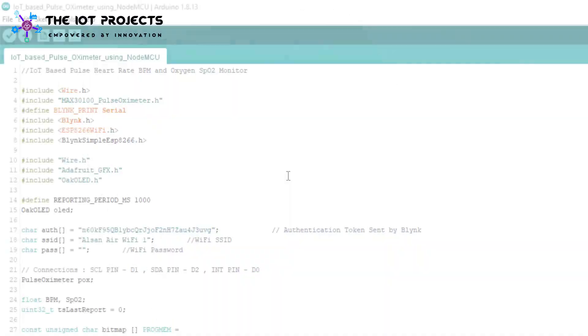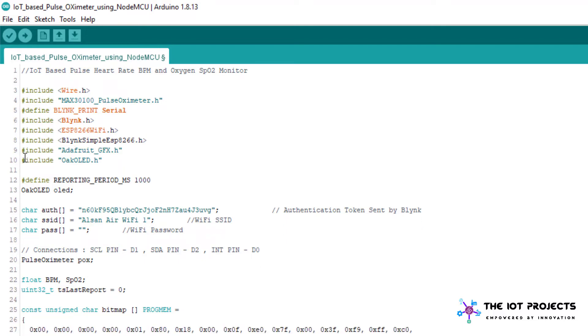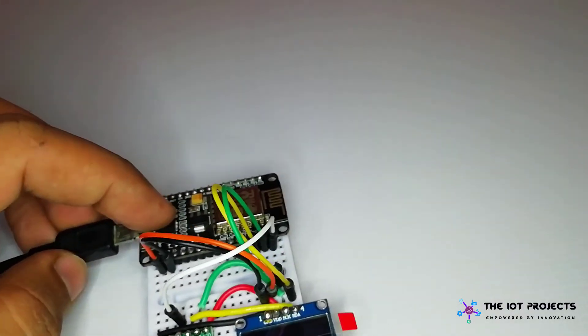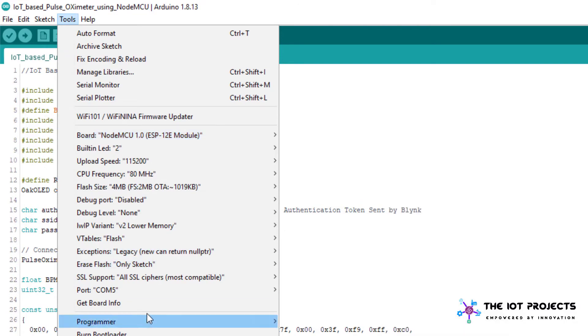Now let's move into the programming code. Once we complete the hardware connection and the Blynk configuration, we need to upload the IoT pulse oximeter source code. These are the library files you need to install in your Arduino IDE before compiling the code — the links will be provided in the description. Connect your ESP8266 NodeMCU board to your computer and copy the source code into Arduino IDE. Enter the authentication token sent by Blynk, and enter your network credentials as Wi-Fi SSID and password. Finally, select the board as NodeMCU ESP8266 and select the COM port, then upload the code.